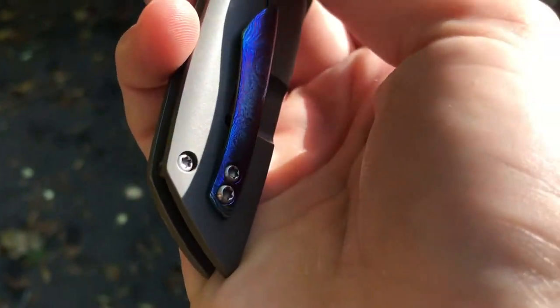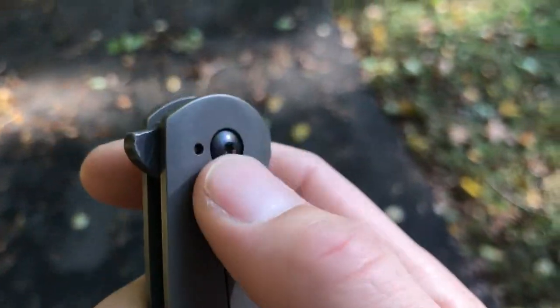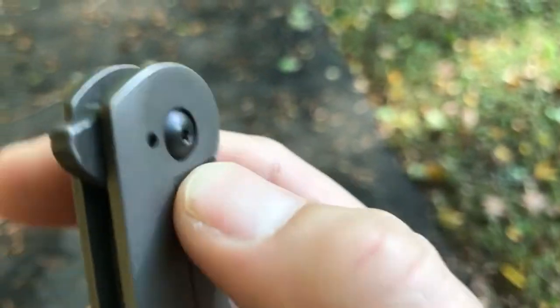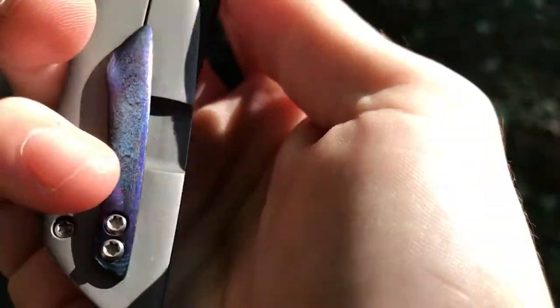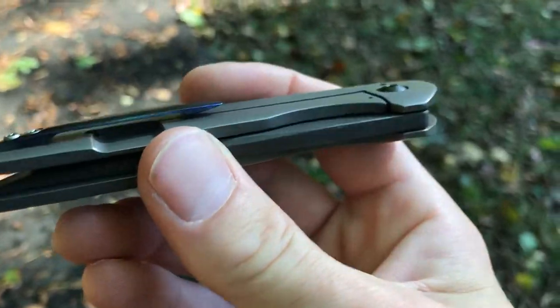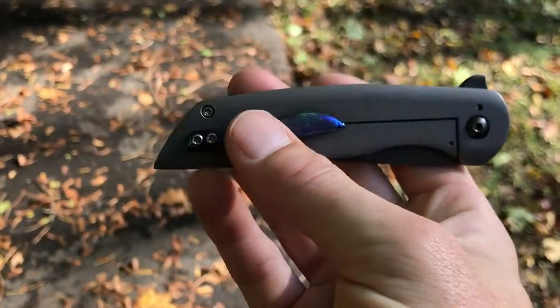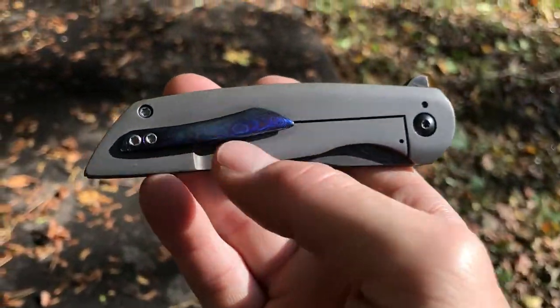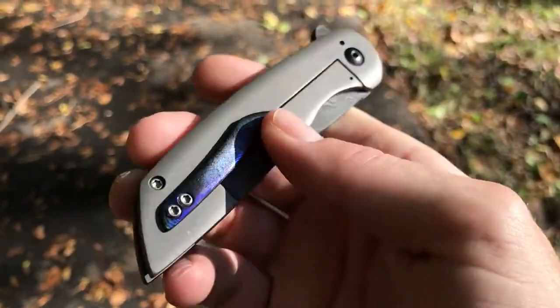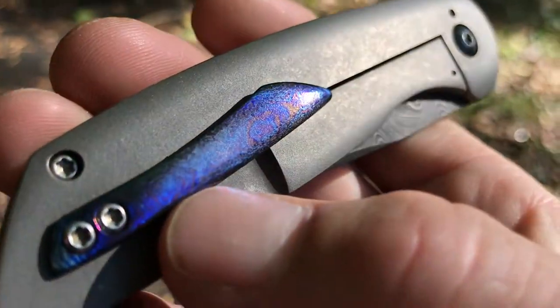The construction is extremely simple — just this body screw here and then the pivot screw, and you can see the stop pin. It does have a timascus pocket clip — or mokuti, again I don't know the difference between them and I probably never will. Beautiful pocket clip. I really like the shape of it, the way it kind of flows against the handle. It's got like an orange-peely type finish to it as well.